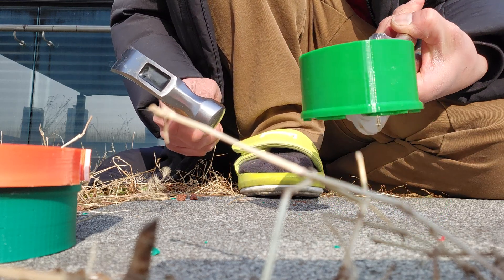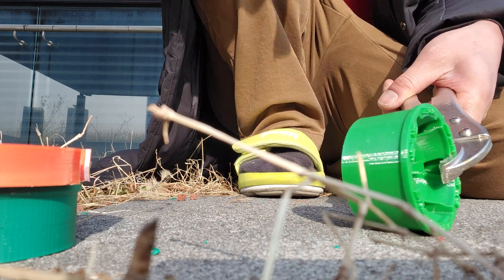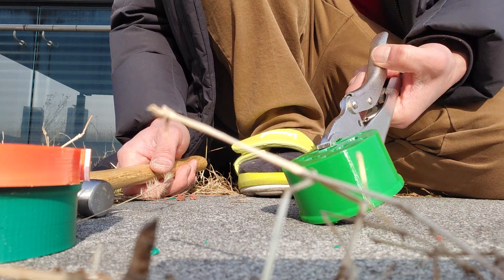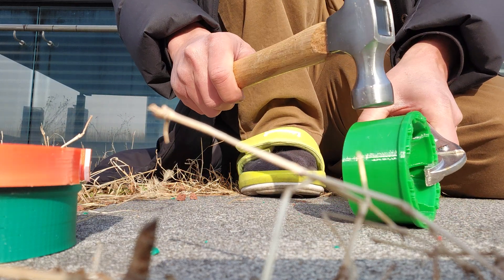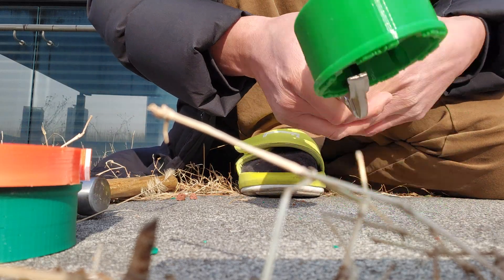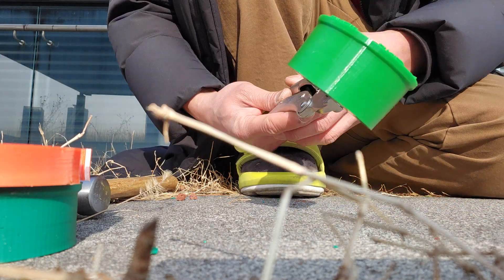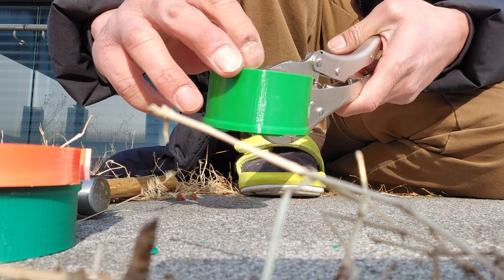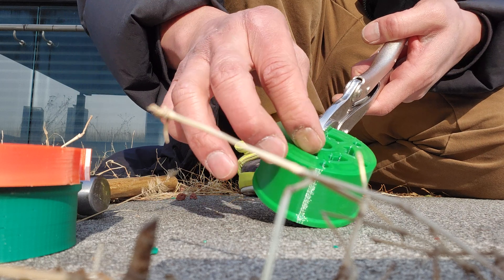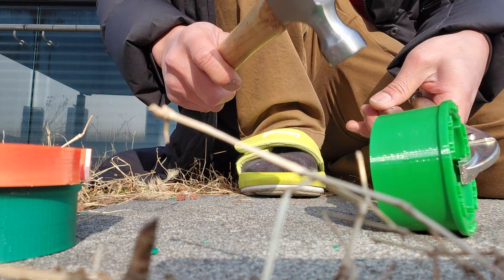Slightly harder hit — absolutely nothing. It comes back really hard. This is where the ABS broke — absolutely nothing. Let me try even harder. It deforms and comes back. The clear winner is TPU. If you print it at 98 to 100% infill over here it becomes almost hard plastic, yet it's able to take all kinds of impact.